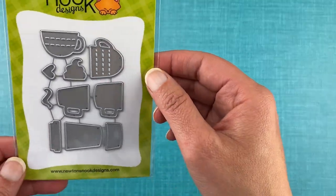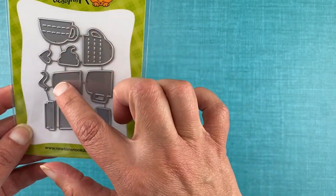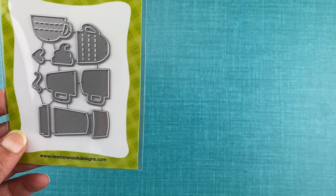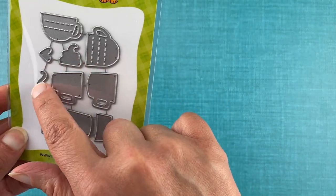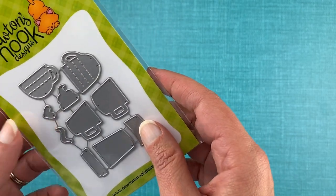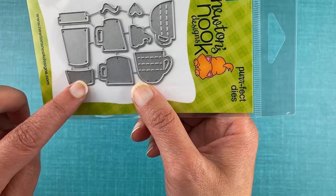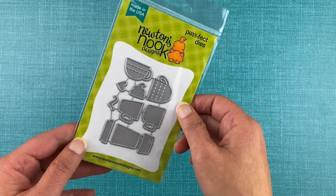Next we have our coffee silhouettes die set. This is a die set that includes a whole bunch of coffee mugs. These ones have cute little stitching detail on them, and then you get a little whiff of steam coming off the coffee. You get a nice little whipped cream you could add on them. These would be great for doing tea or cocoa as well. And then on this side we have a little to-go mug with the liner you can put on top and the lid. Lots of fun options for coffee lovers.